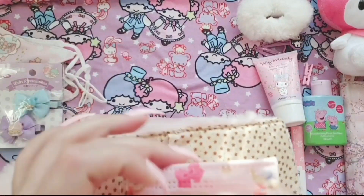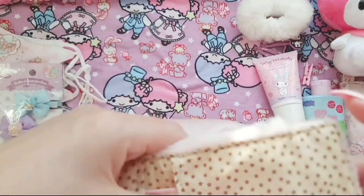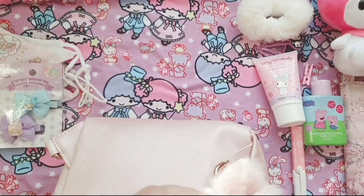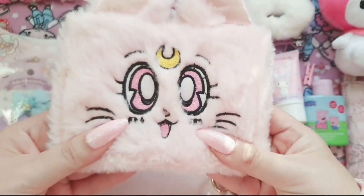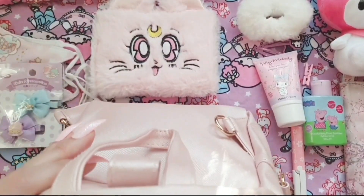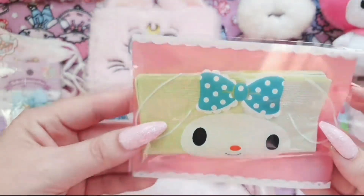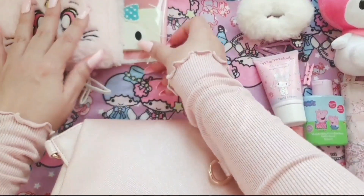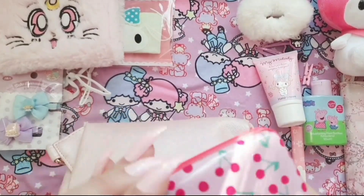I love everything to be matching and I'm going with a theme here, so I'm not entirely sure why I have my Kuromi hair clips inside my My Melody bag — that is confusing! But I actually have a Kuromi bag, so if you want to know what's inside my Kuromi bag let me know in the comments. I also have some tissues which I just pop into this My Melody bag because it's much more convenient to carry them like that.